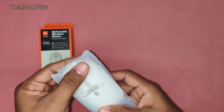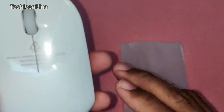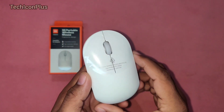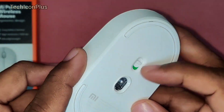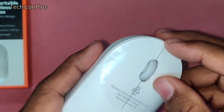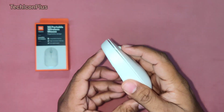Finally this is our MI Portable Wireless Mouse. This is very light weighted, it's only 56 grams. This mouse is available in two different colors, white and black, so I have ordered the white mouse. Here we can see the laser and power button on the back side. Let's remove this protective cover from the buttons.